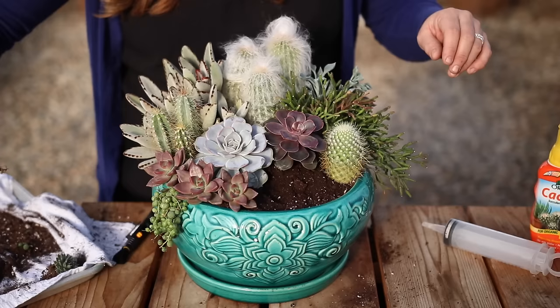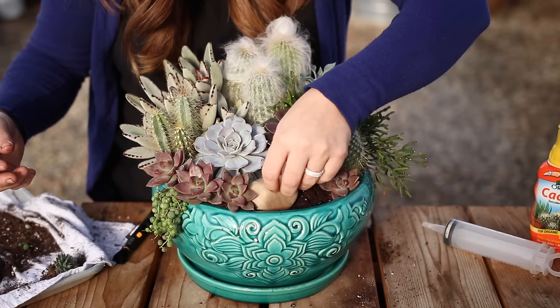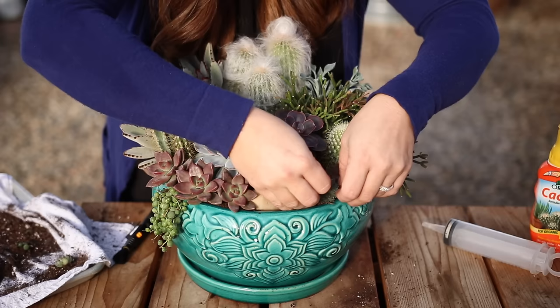One more Graptocedum California Sunset tucked in on this side for a little bit of color balance up front. Then I'm going to nest a pretty rock in before placing the rest of the plants. To finish it off, I'm using a few more senecio cuttings and a couple of sempervivums to fill in the gaps. I just mess with these until I like the way they look, and sometimes that means popping them out and moving them to a different spot. That's typically how I go about creating my entire succulent arrangements every time.